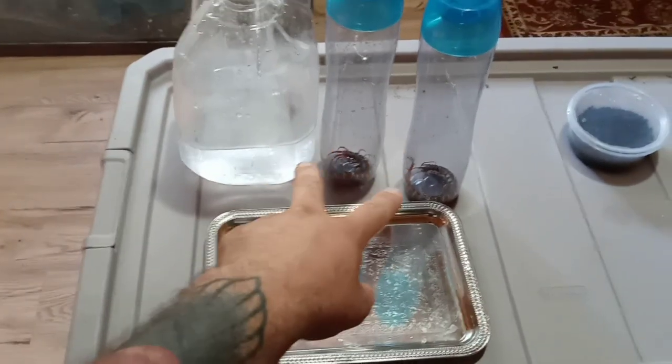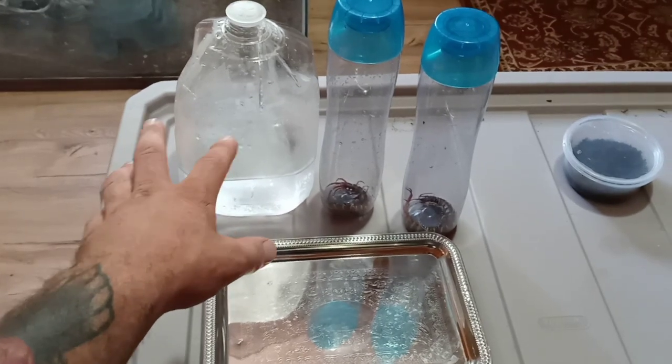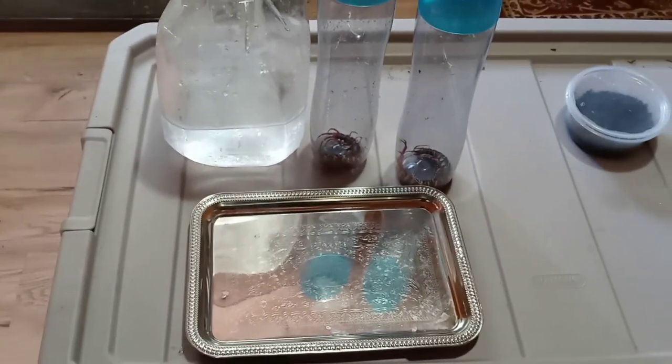So what we've got in front of us is our centipedes. We got some water chilled to 33 Fahrenheit — so it's very, very cold, just above freezing. And then we've got our sexing platter here, so let's get moving right along.